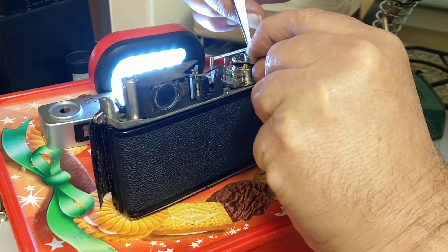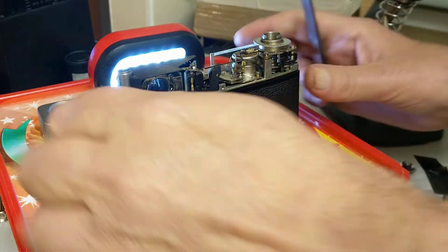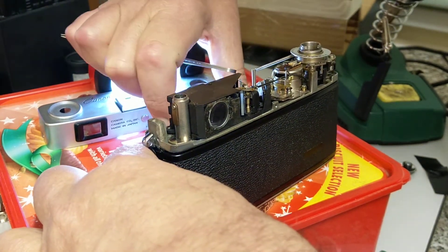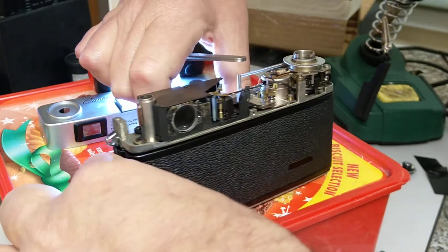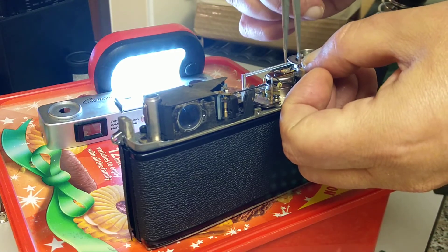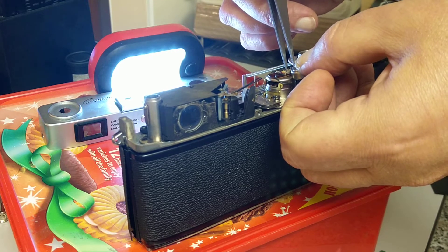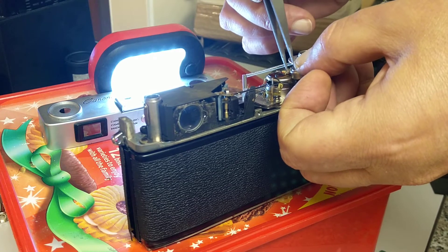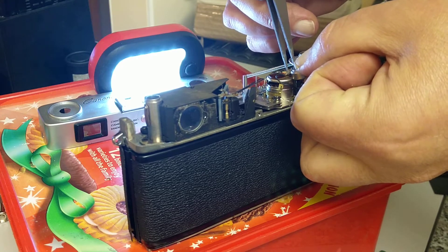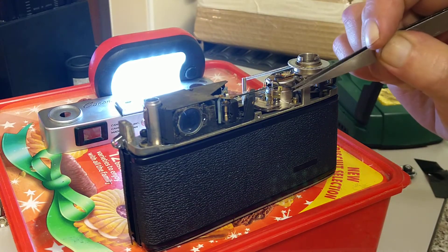Now if I change the shutter speed — if I make it lower — the needle should move further along the scale. So we were at 1/500; I'll come down now to 1/125. Touch the battery against the earth, and there we go — we can see the needle has moved further, indicating a more open aperture. That's two stops different. So the meter appears to be working — it just seems to be a power supply issue relating to the condition and age of this wire.